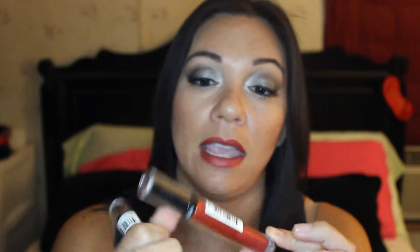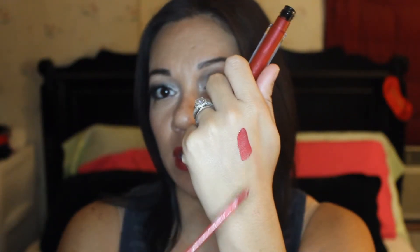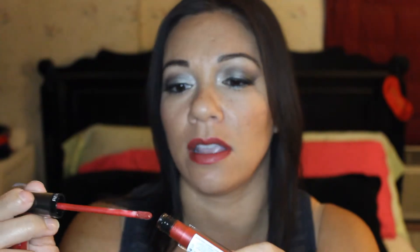This one is in the shade Grand Garnet. So these are both Revlon products, they're both the Colorstay line. This is just a red lip gloss. I'll swatch this here for you so you can see — that's the lip gloss and that's the lipstick.